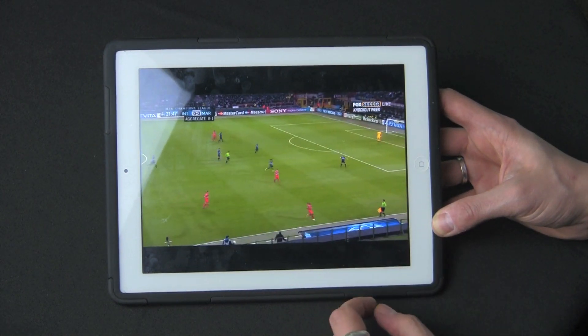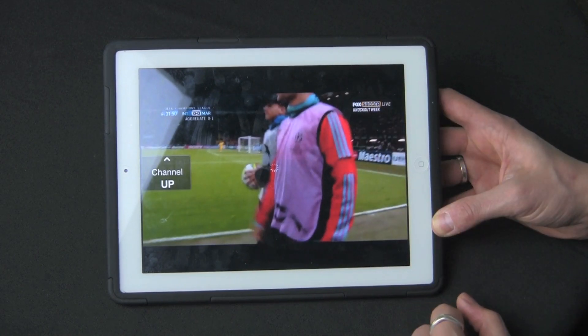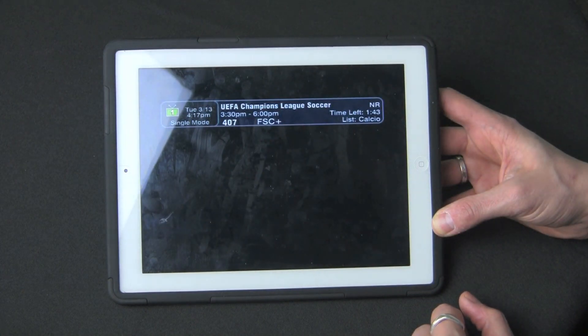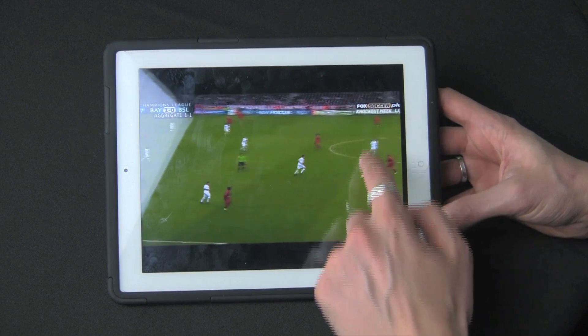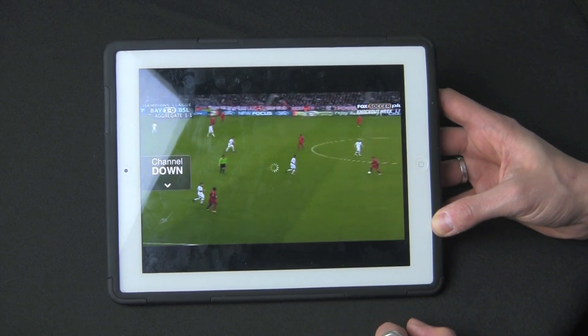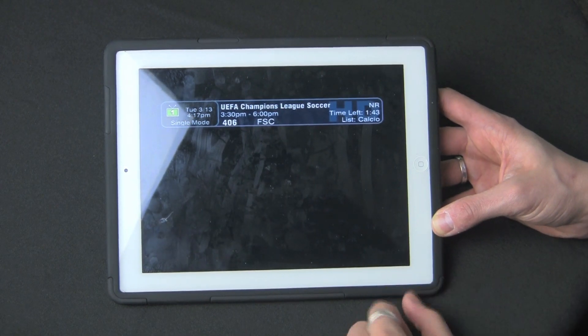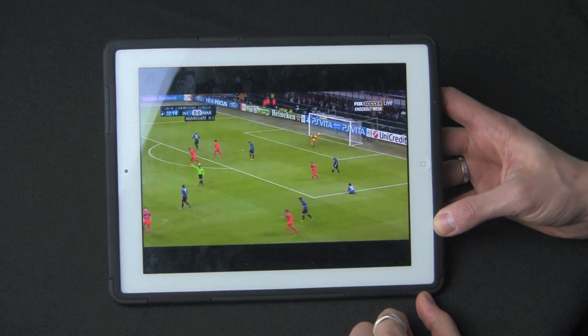What's also nice is you can channel up and channel down from the screen by swiping, which is a really cool feature. This will change the channel up. It works better on Wi-Fi — I've connected through 3G and it really does work better on a Wi-Fi network. Perhaps with the 4G LTE on the new iPad, you could see some better connectivity.